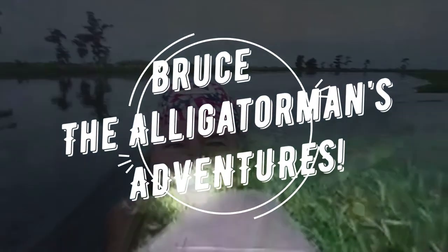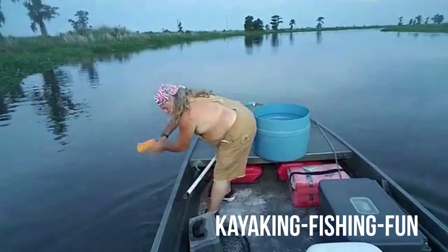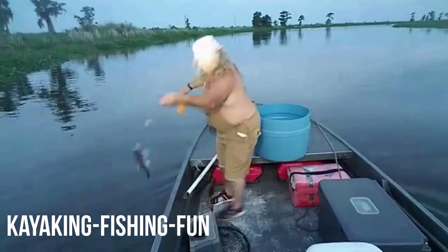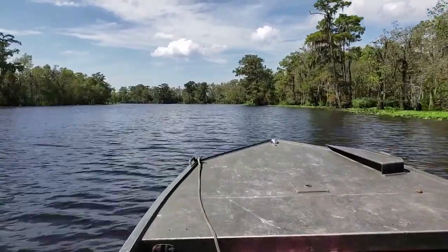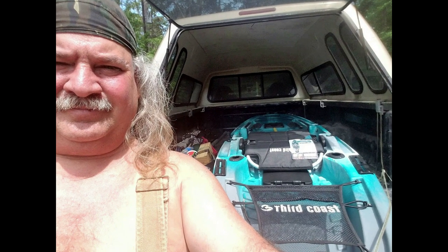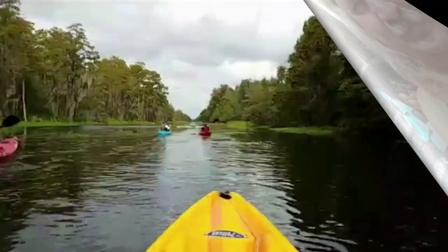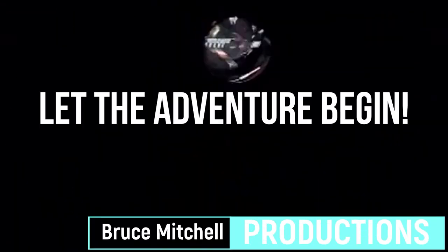We got a bunch of jerk lines set out. It's just beautiful down here. We are live!